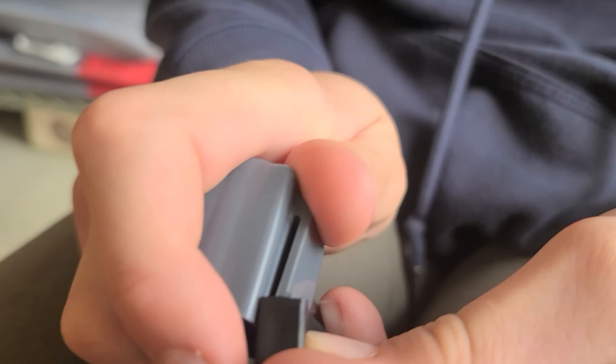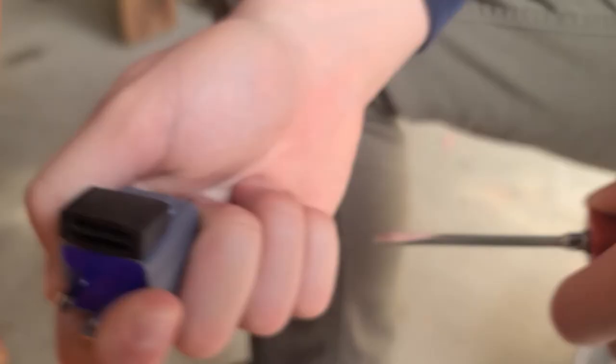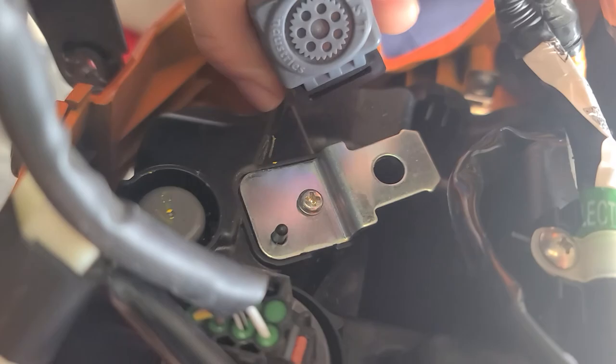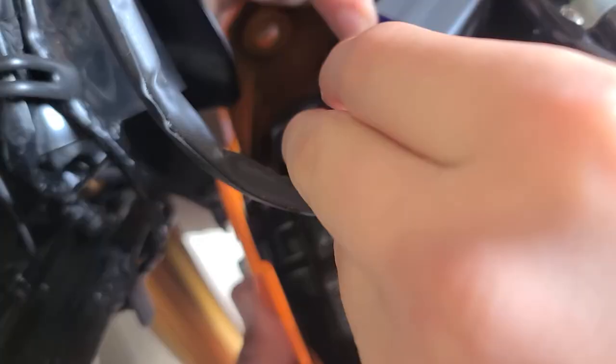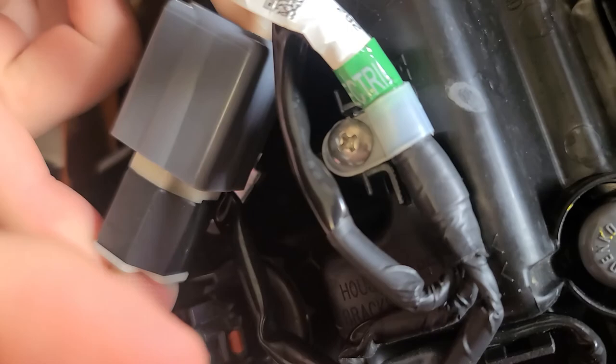Now we're going to take that plastic piece — or rubber piece — and put it back on here, which holds it to the mount inside the headlight. You can use a screwdriver to lift it up a little bit, otherwise it's kind of hard to slide back on there. Once you get it started, you can pull the screwdriver out and just slide that rubber piece on the rest of the way. Then take it back up here and it's going to slide back onto that metal clip. Now we're going to slide the relay back onto there and take the connector and plug it back in. That relay is done.